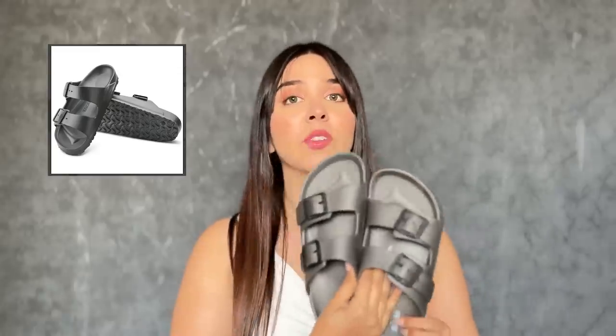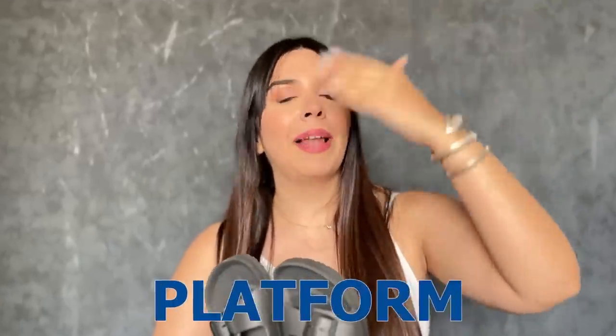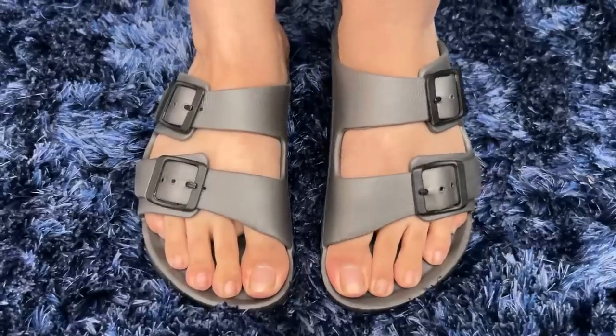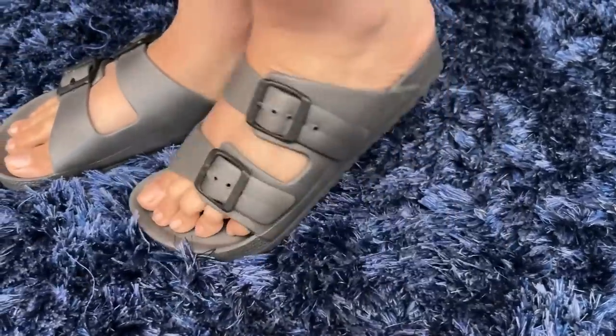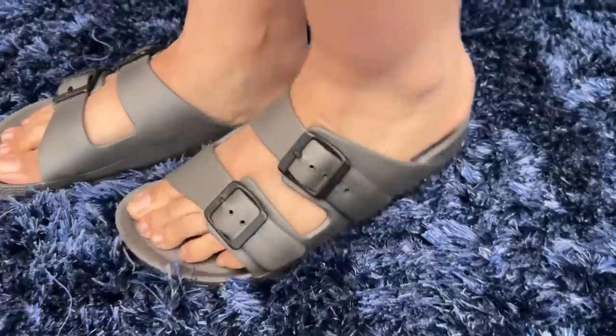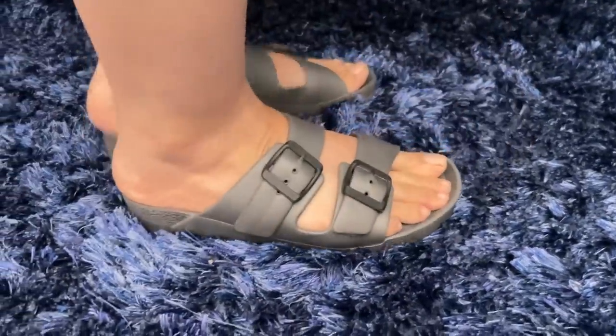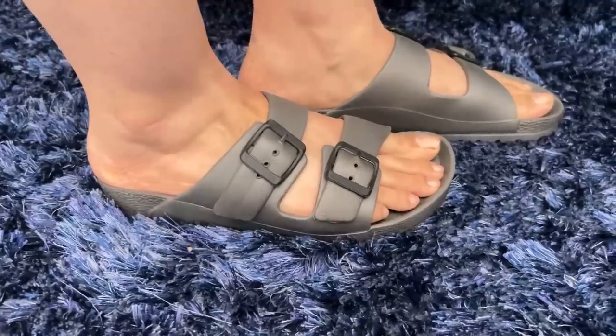In the same package, there's one more — the famous Birkenstock dupes. My Amazon search engine is tricky; I couldn't just write 'Birkenstock dupes.' I had to write 'buckle, double strap, platform, chunky, women, flat footwear.' I chose the black ones because black footwear is very versatile. These are adjustable — the buckle is properly working. It's very comfy. The best part is that it's indenting, so your foot goes inside. Sizing runs small.